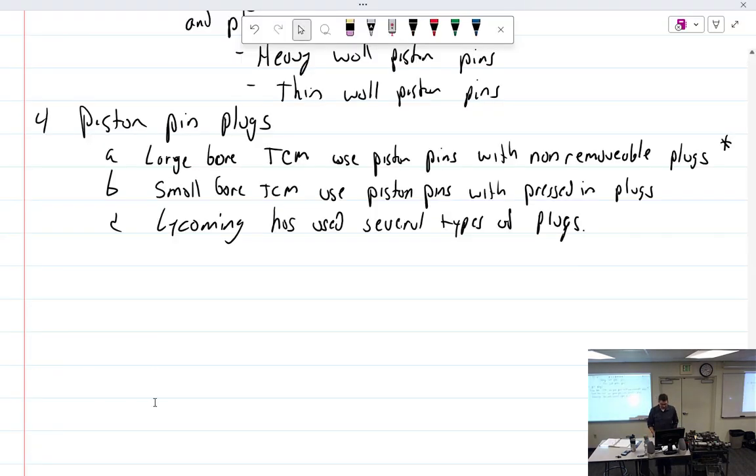The takeaway for Lycoming piston pin plugs: the newest design is the 72189 aluminum-bronze. The 60828 was a previous design, but due to weight differences, the pilot plug cannot be reused. When changing out piston pin plugs, make sure you read the service instruction and use the right ones — that's critical.